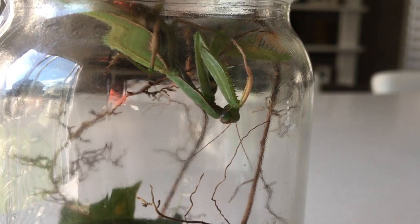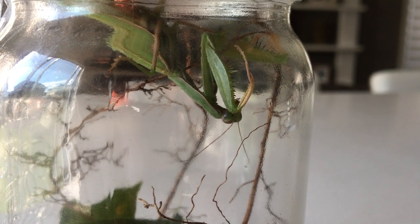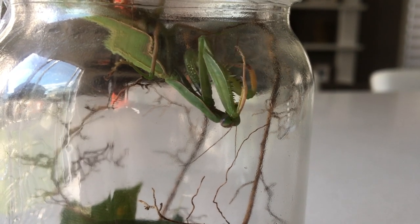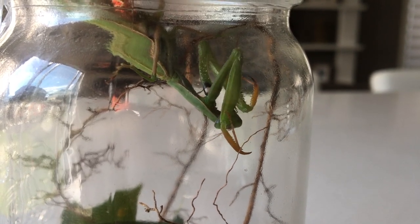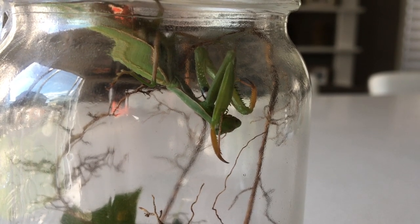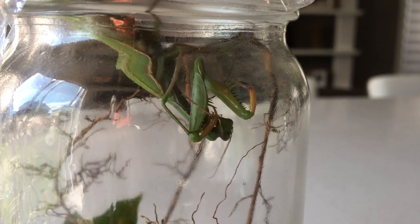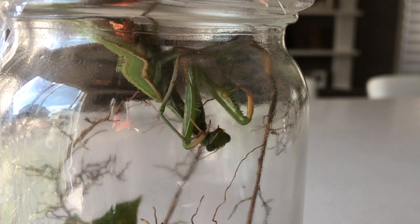Praying mantis is the best pet ever, okay? And here's a few reasons why. First of all, it's not like a gecko — it's very active during the day. So that means when you're supposed to be awake, the praying mantis is also going to be awake and active.